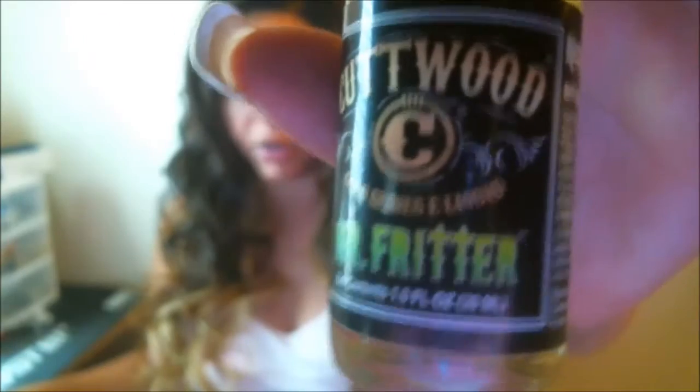So here it is. Here is the bottle. Your standard labels as usual, childproof cap. Three milligram nic is my level. So it is an apple fritter, obviously as indicated by the name.